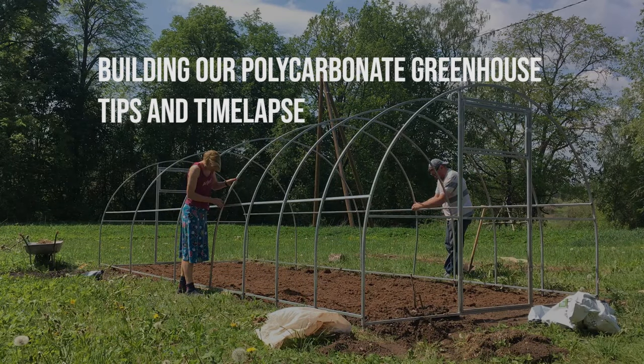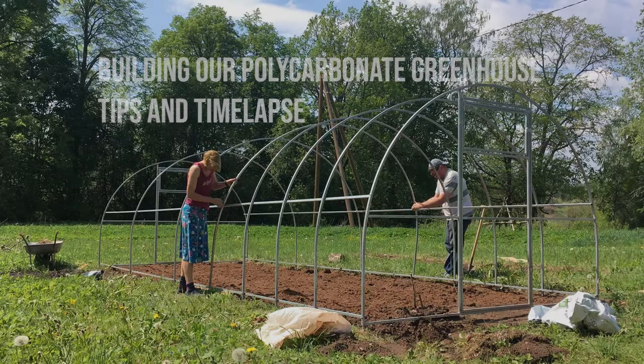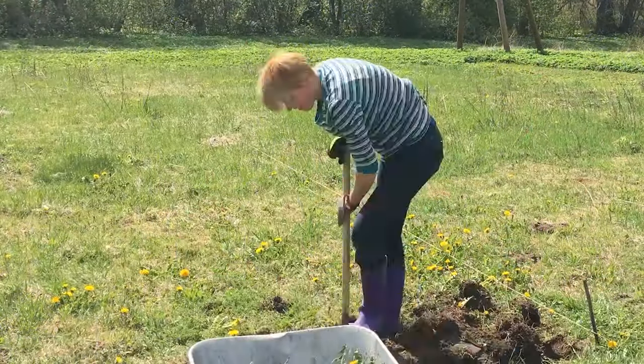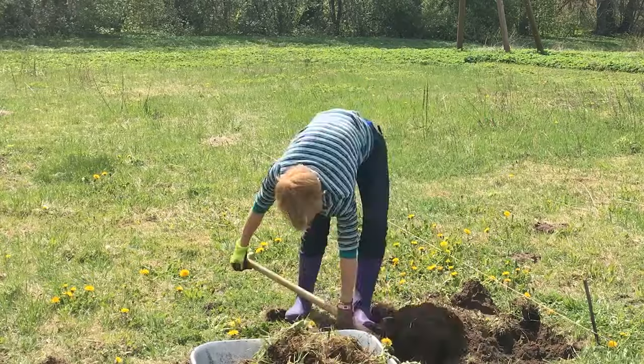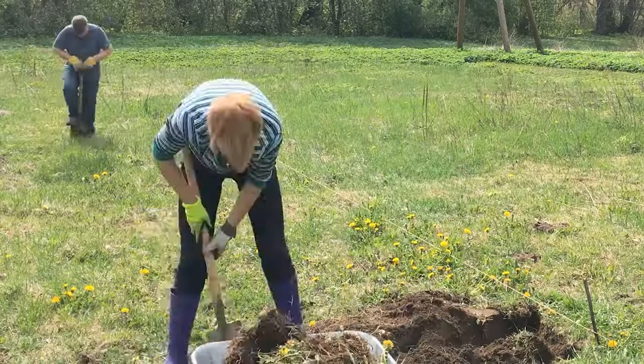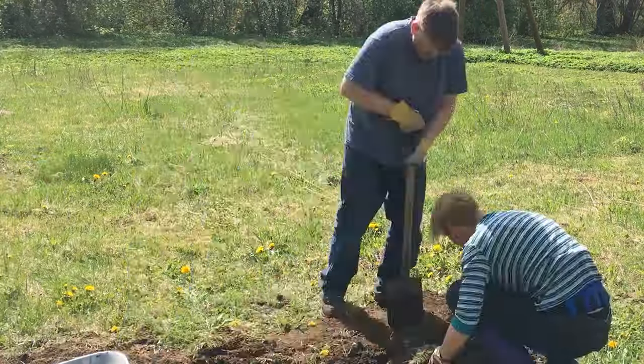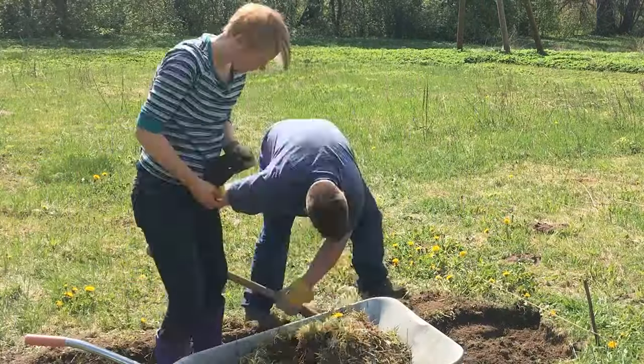So we decided to buy and build one of these polycarbonate tunnel greenhouses. This one comes from Belarus. There are two different types — one from China and one from Belarus — and this one's from Belarus, which I'm told the metal is better.